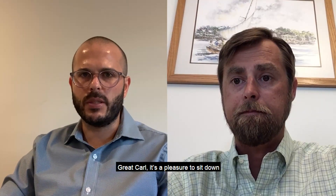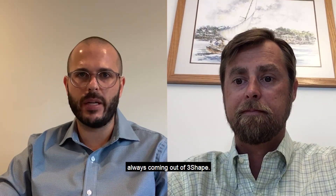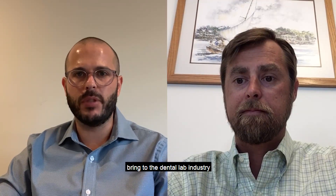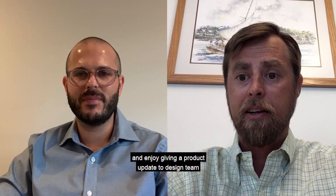It's a pleasure to sit down and hear what's new out of 3Shape, specifically with the E-RED series scanners. Really exciting technology always coming out of 3Shape — we appreciate everything you and 3Shape bring to the dental lab industry. Thanks for your time today. Thanks for having us and enjoy giving a product update to the Zahn team and our customer base.